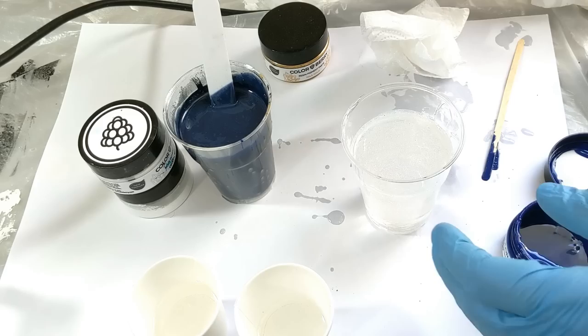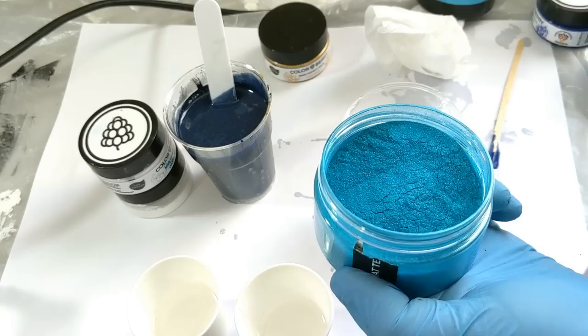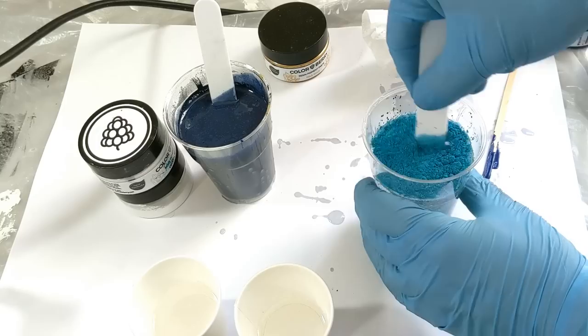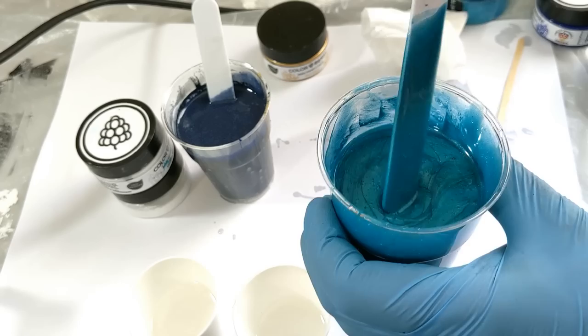Now this color is done. We're gonna make the teal color. For this color I will only use the teal pigment with my mixing tool. You don't need that much, but I like my colors to be bright and opaque — here are the quantities I use. Now you have a beautiful greenish blue, a teal blue.